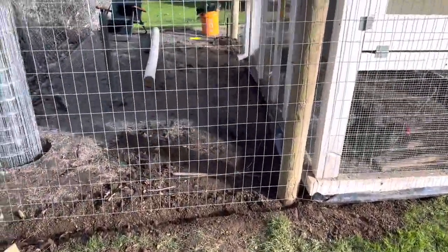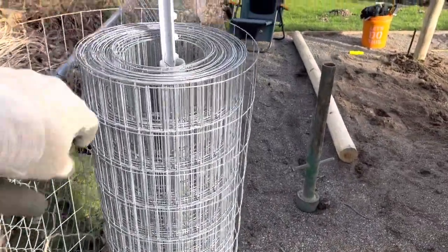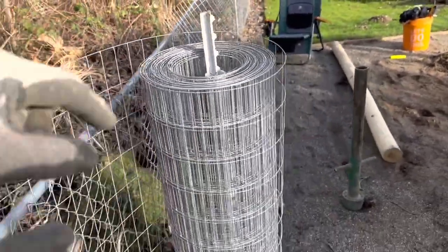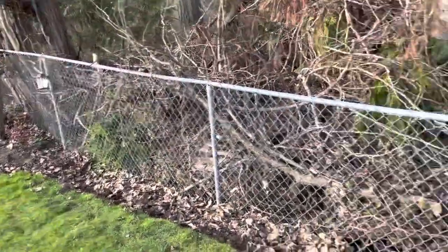So what I did — check this out. I got my roll of welded wire, two by four welded wire fence. I put a T-post in there and I slid a piece of PVC down there, put the roll on top and you can just unroll it. I unrolled it nice and straight all the way out here because I knew how far I was going to have to go.